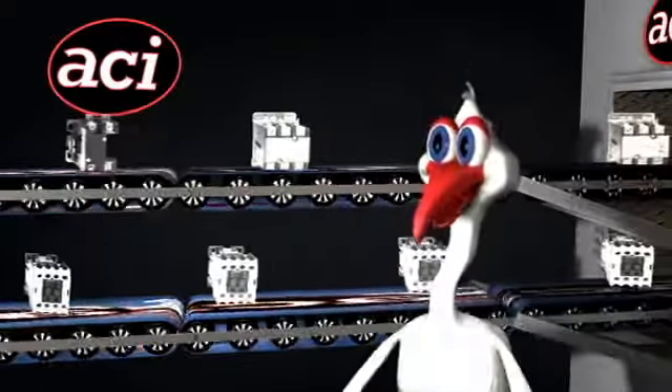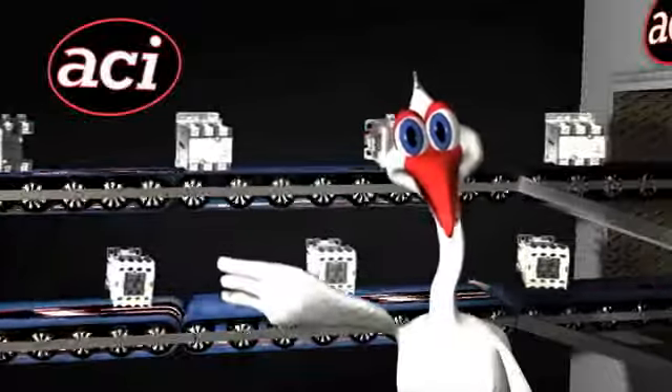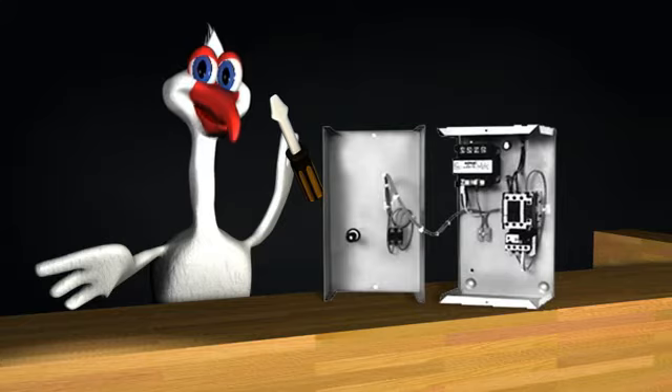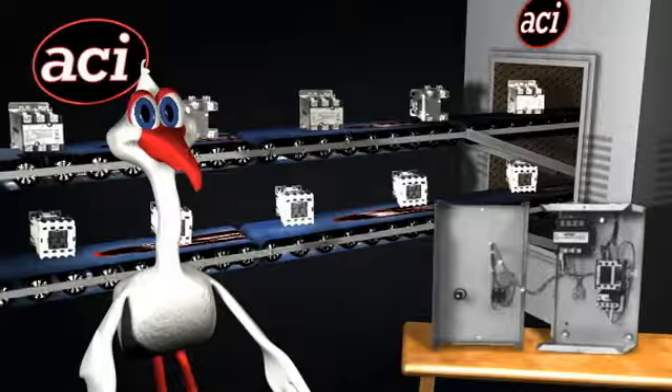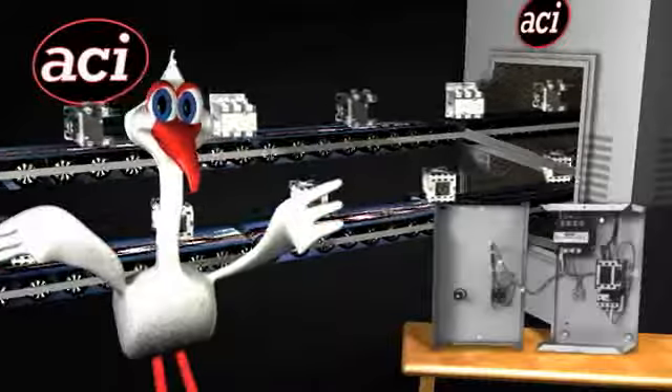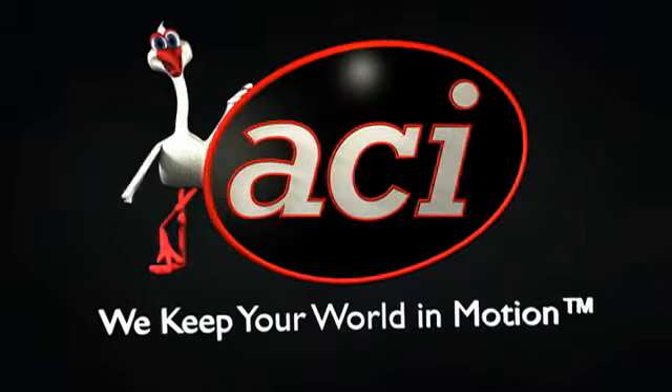Get them as components in our CK or Definite Purpose series, or buy them assembled in an enclosure as a motor starter or combination motor starter with disconnect. Trust quality contactors and motor starters from ACI. ACI — we keep your world in motion.